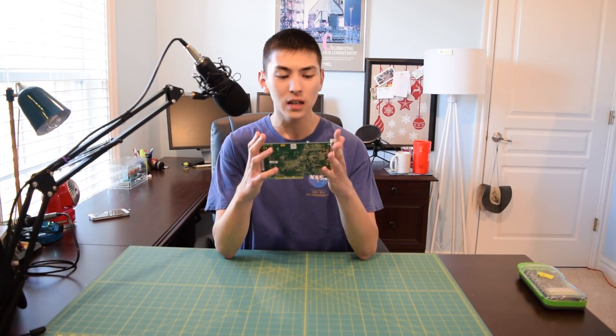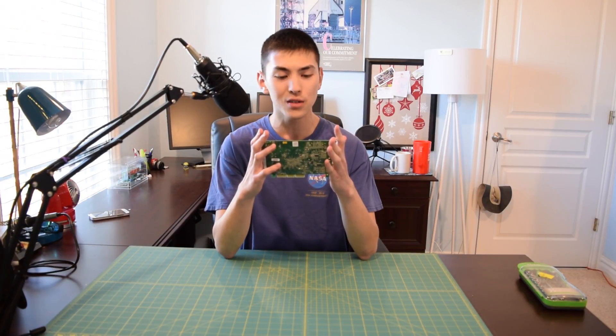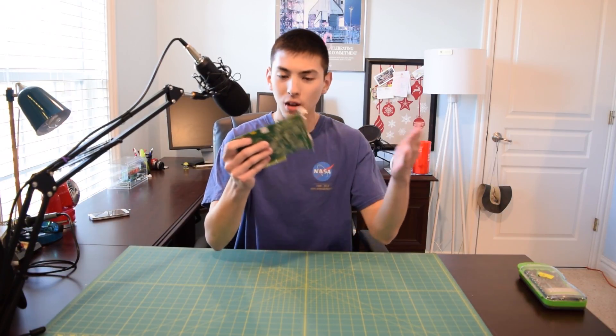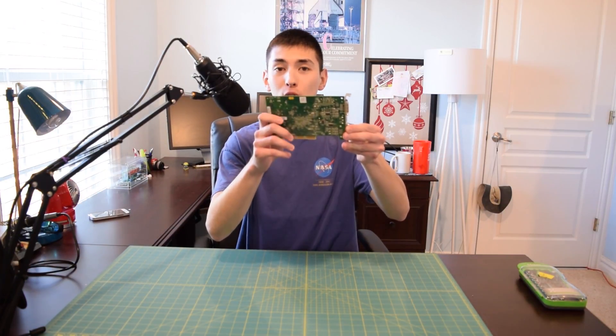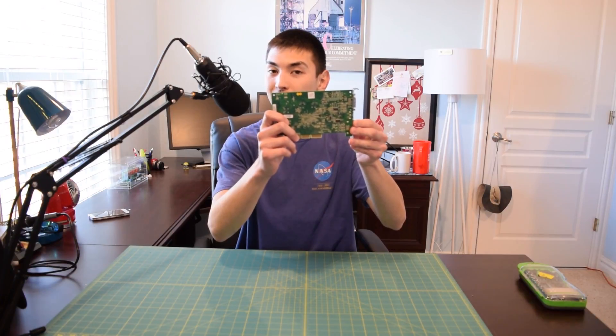In my hands I have an EVGA NVIDIA GeForce FX5200. And you're looking at it and you're like, there's nothing really special about that. But if I flip it over, are you guys ready for this nightmare?